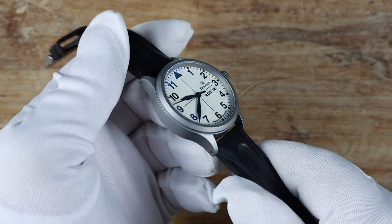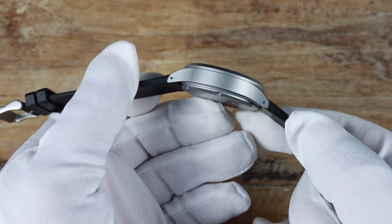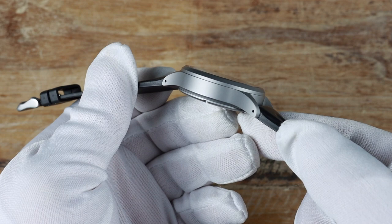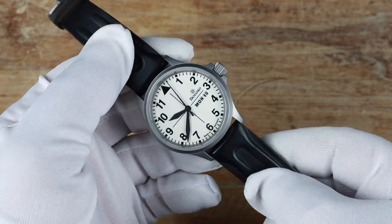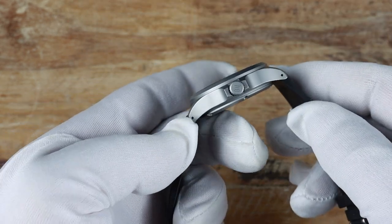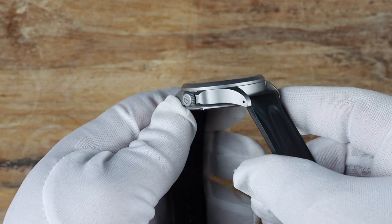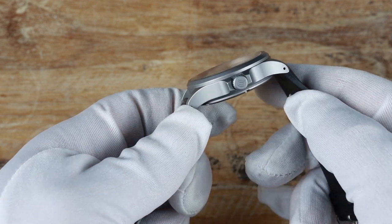On either side of the six is printed 'Made in Germany.' The handset is painted black and all are the perfect length — the hour hand touches the very edge of the numerals and the minute and seconds hands reach right inside the minute track. As a whole, this is as good as it gets for dial layout. The case is completely bead blasted and made with ice-hardened steel, hardened to 710 Vickers versus the usual 316L stainless at 152 Vickers — so it's over four times harder than most watches.